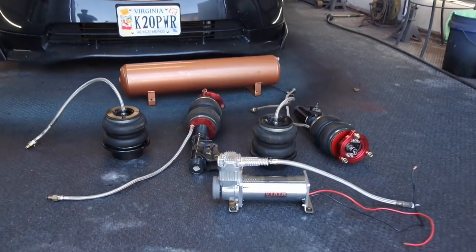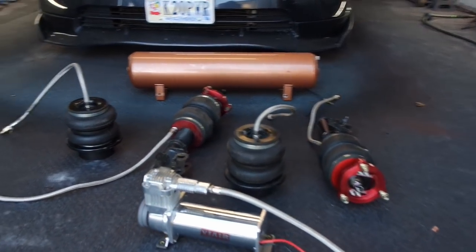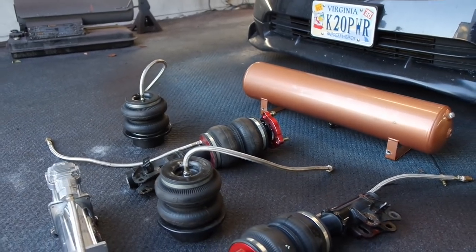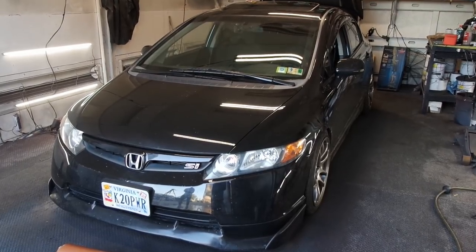We got most of the parts — the important pieces — laid out, and we're going over everything, making sure it's all holding air, doing a little diagnostics. Once we know everything's good, first thing you want to do is get the car up on all fours, get the wheels off, and get it on jack stands. That's what we'll do first.